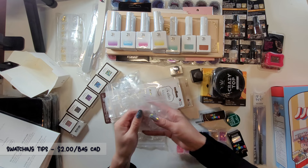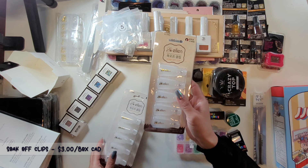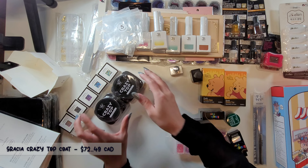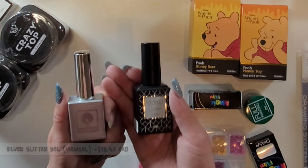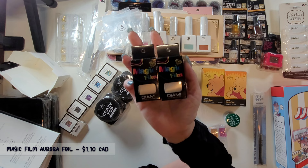Let's see what we got here. These are swatching nail tips for swatching all these colors - just round short tips. And these are the finger soak-off clippers, one for each hand. We got more crazy thick top coats - they're thick so they can make up really 3D designs. And then this is a super shiny glitter polish. This is a transfer foil gel - these are singles. More aurora foil, they call it magic film. Some heart glitters.